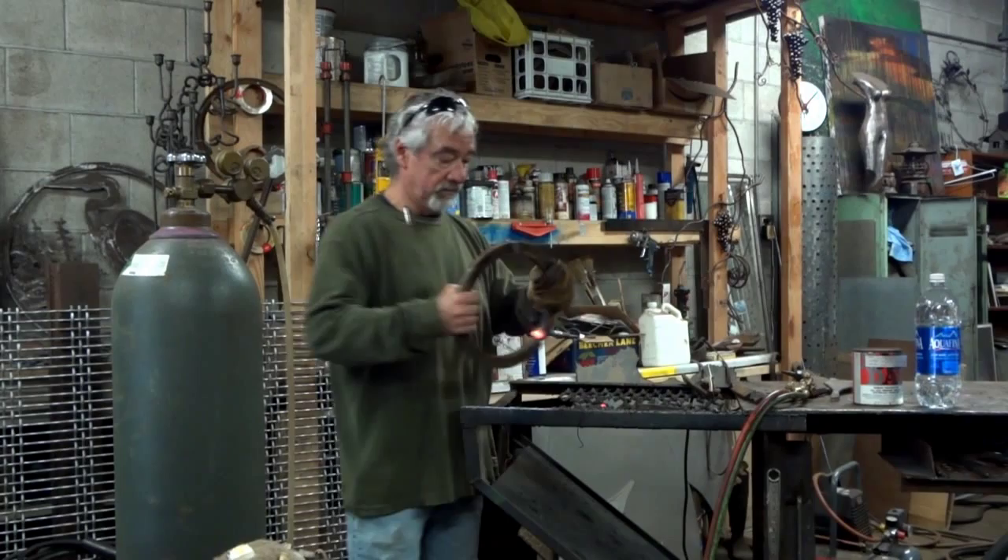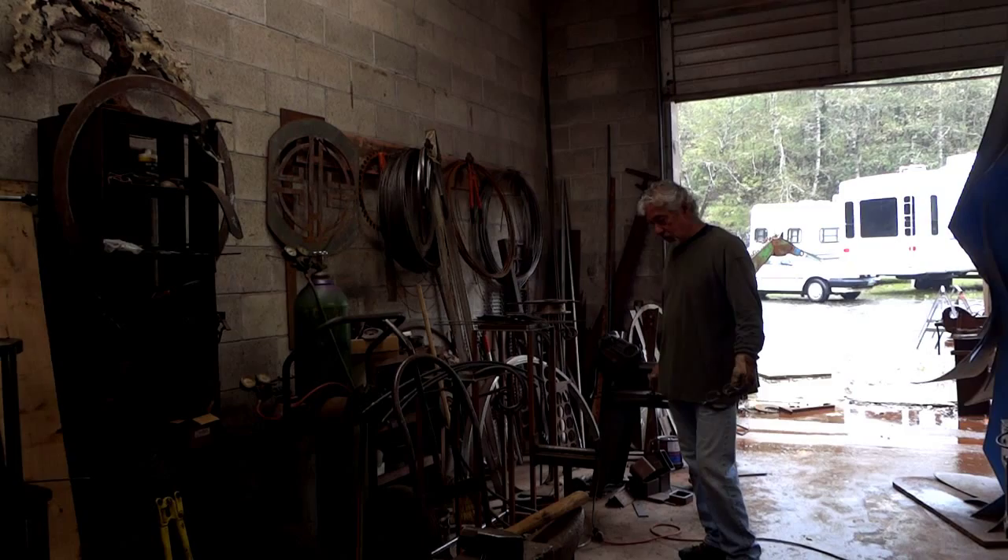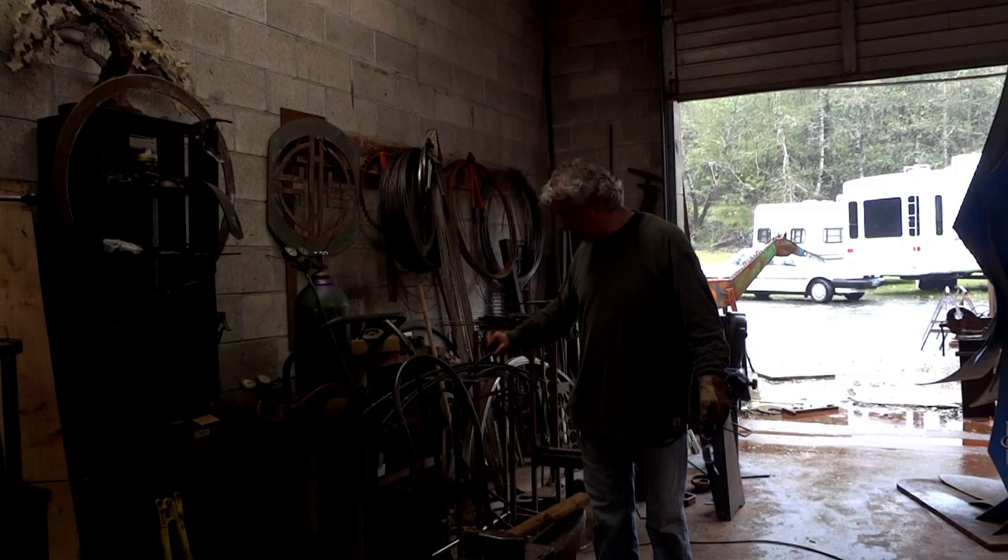So basically these are parts and pieces for whatever project comes up. But of course, fabricating on the make. These scroll works will go into a railing eventually. And these other objects here — that's all parts and pieces of other projects.